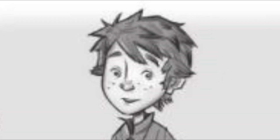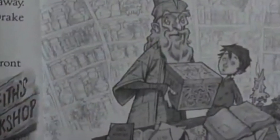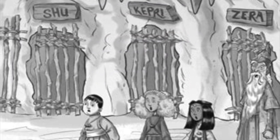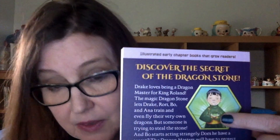In this book we learn more about Bo, who is the Dragon Master to Shu the Water Dragon. Bo lives in King Roland's castle with Drake, who is his best friend, along with Anna and Rory, the other Dragon Masters. They're trained by a wizard named Griffith, who has a big green dragon stone in his workshop. Each of the Dragon Masters wears a piece of that dragon stone to help them connect with their dragons.